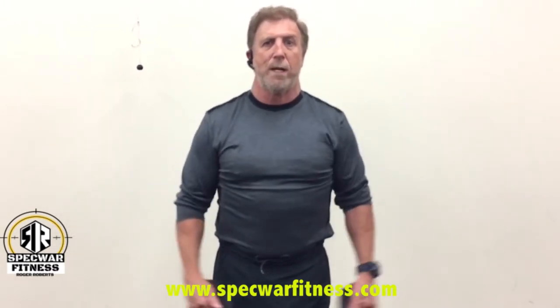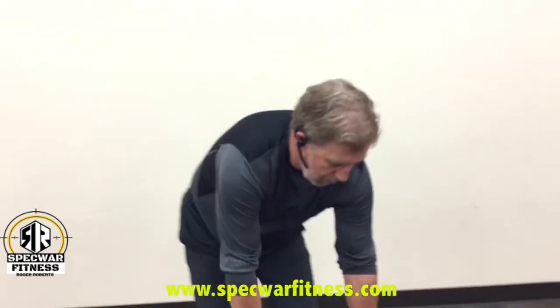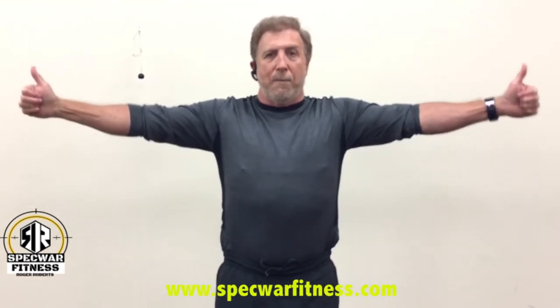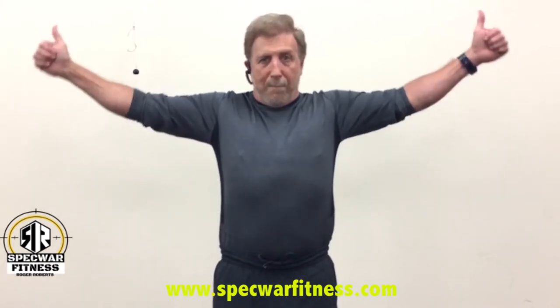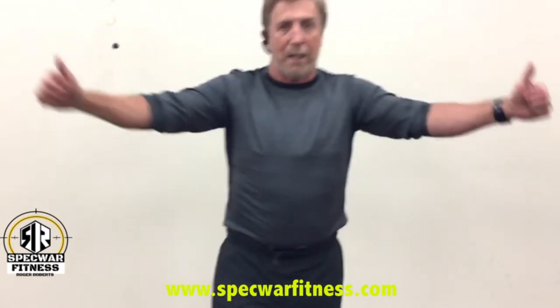Have a book and write these exercises down. Exercise number three — you're going to use no weights and use your thumb. You're going to go from the parallel position with your upper arm parallel to the floor, and go up and back at a 45-degree angle. Up and back, up and back. That's exercise number three.